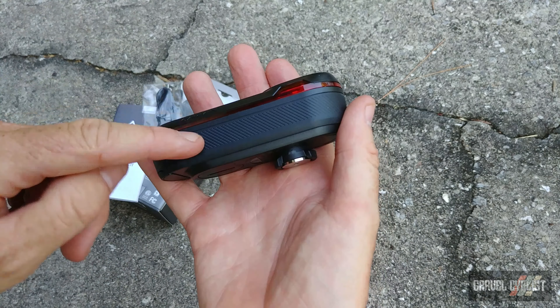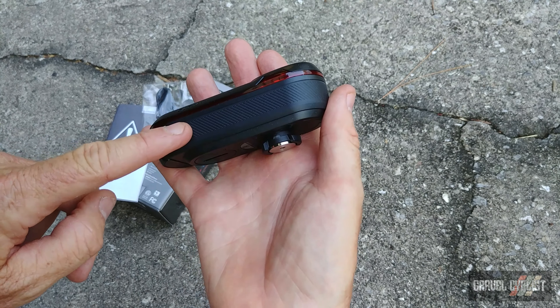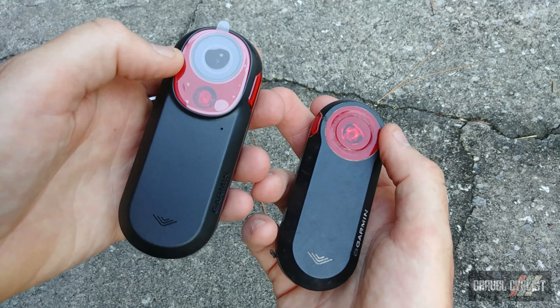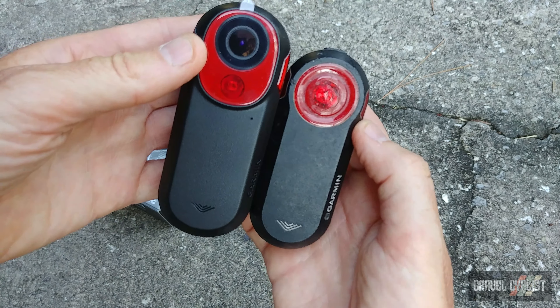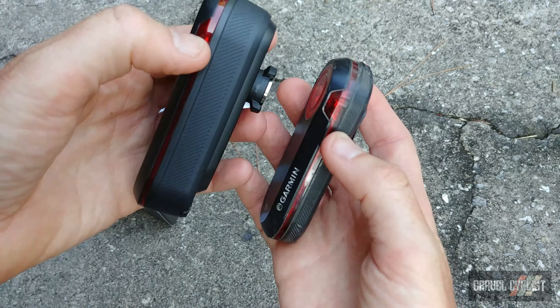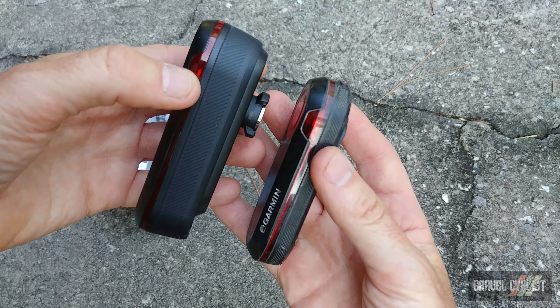Let's compare its physical size with an existing Garmin Varia. Here they are: RCT715 and RTL515. Physically side by side you can see there's quite a bit of size difference, and turning them on their side profile you can see again quite a bit of size difference.